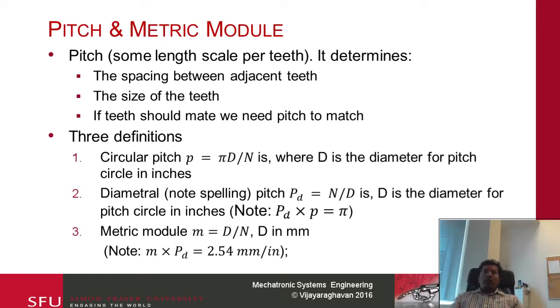There are three definitions of pitch. The first is known as circular pitch, denoted by little p. The equation is: if you know the diameter of the pitch circle — recall the pitch circle is the two circles along which the gears engage — the circular pitch is given by pi times d divided by N, where d is the diameter of the pitch circle. The two gears have d over N constant: the pinion has a smaller diameter and the gear has a larger diameter, so d over N remains constant. You can use d and N from either the gear or the pinion to get the circular pitch.